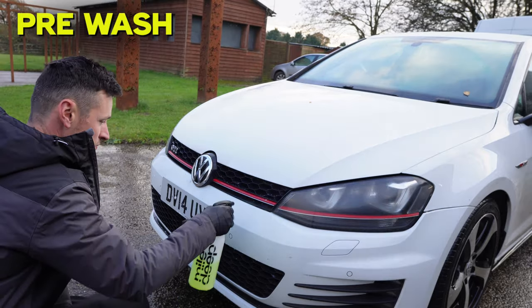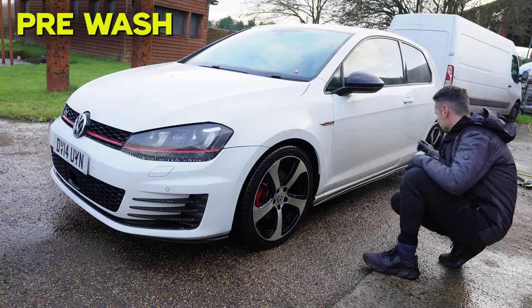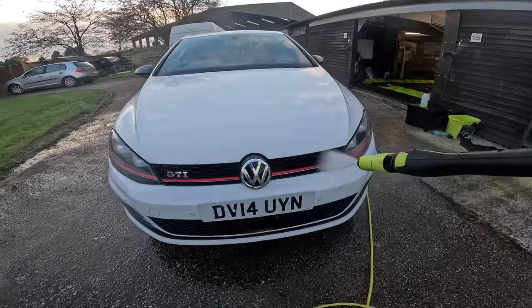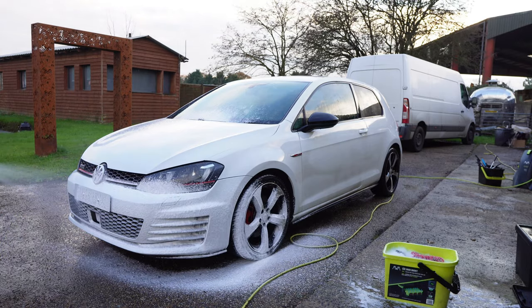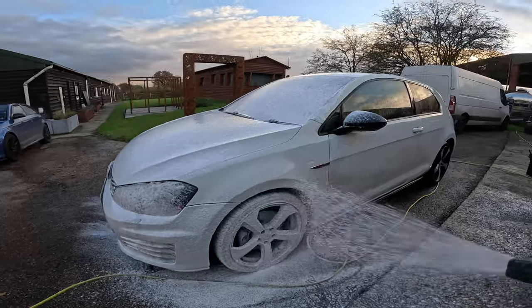I'm just spraying the lower thirds of the car with a citrus pre-wash, and depending on the condition I may either layer some snow foam on top or rinse it first to get rid of the initial layer. Basically I just call it however it is on the day.